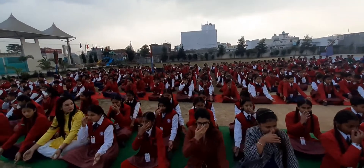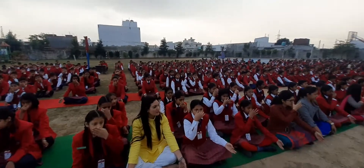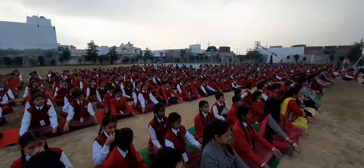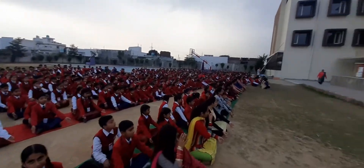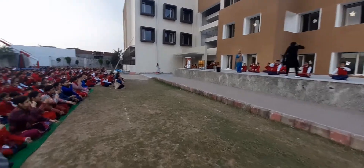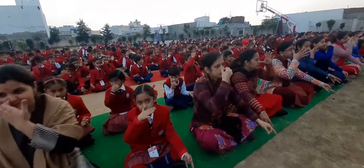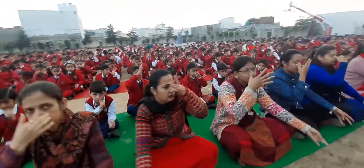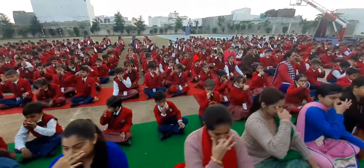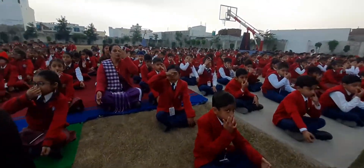So children, just watch the children on stage doing Anulom Vilom Pranayama. Breathe in through the left nostril, breathe out through the right. Then breathe in through the right and breathe out through the left.